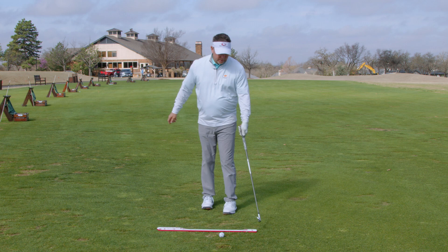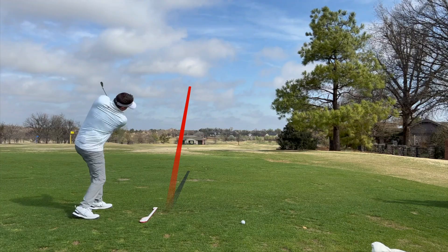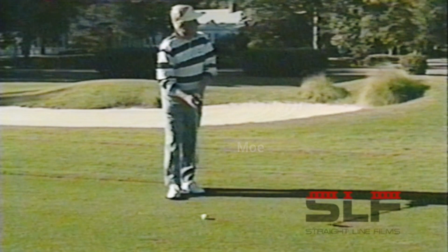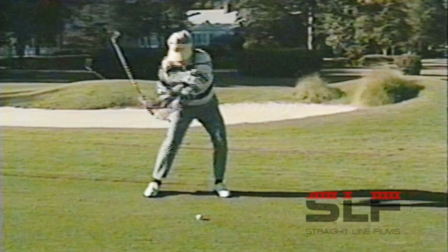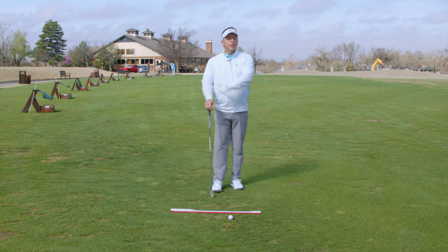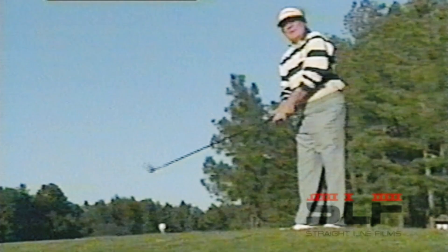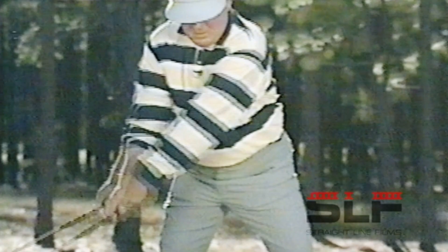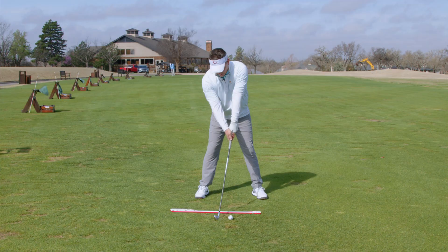Now with my seven iron, same exact setup — same angles, same position to the lead side — releasing the club with the same feeling. With Mo Norman, he talked about leading and lagging with the hands. Lag is something people try to create by holding the angle on the way down, but I don't believe you need to do that at all. As long as your hands lead, you'll compress the ball. Mo had the best hands in golf according to Sam Snead — his hands always got to the lead side, producing that great sound at impact. It was because of his correct mechanics, not because he was trying to manufacture it.